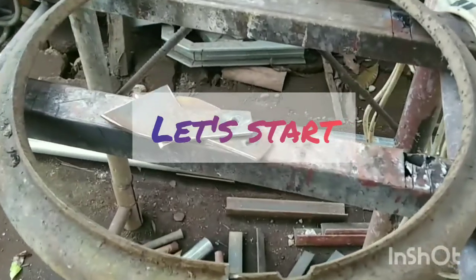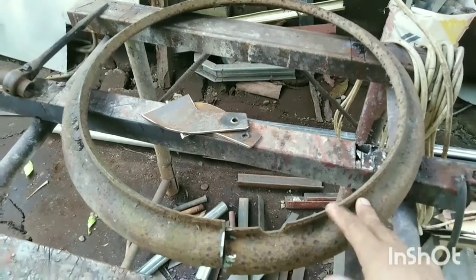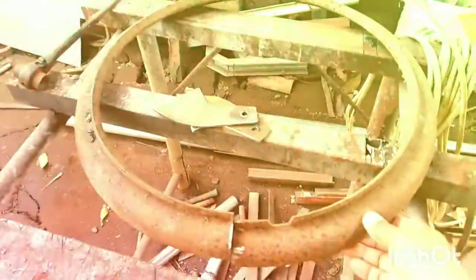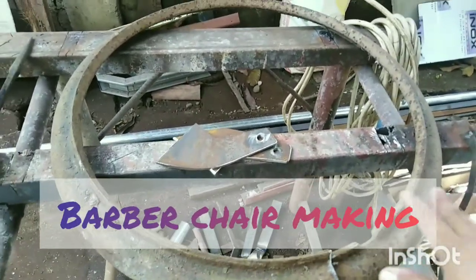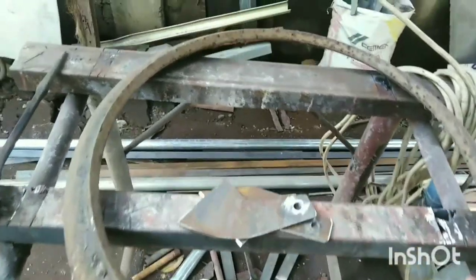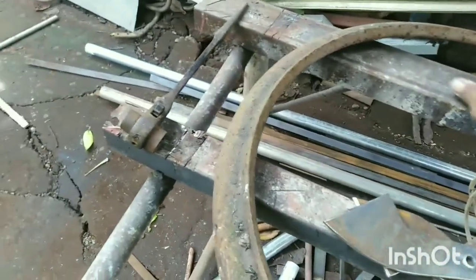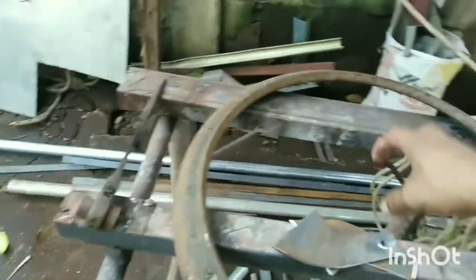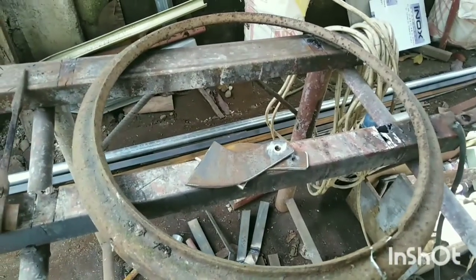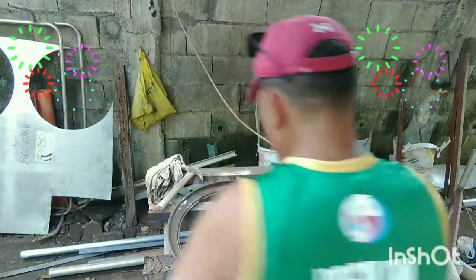Kailangan mayroon po tayong ring guide — ito po yung ating nabili doon sa iskrapan ng mga truck. Ito po yung ring ng goma, hindi na ginagamit. Ito po yung pinakapundasyon niya para hindi po magbitak yung cemento. Ang gagawin po natin, lalagyan po natin dito ng plansa.